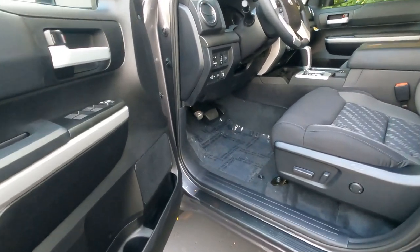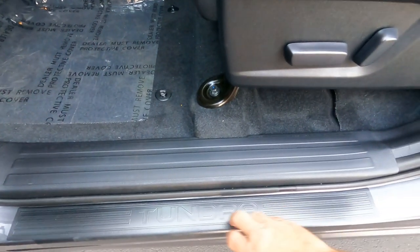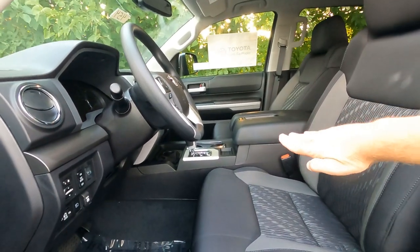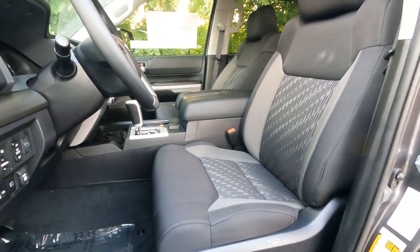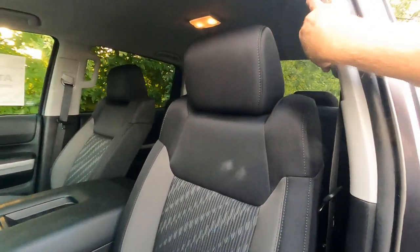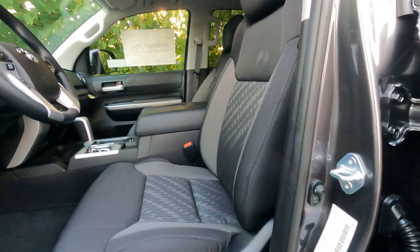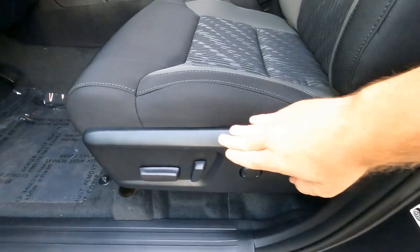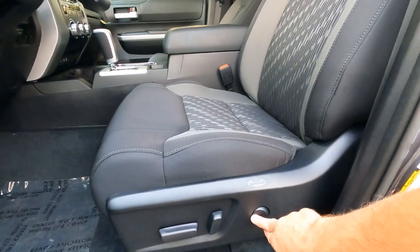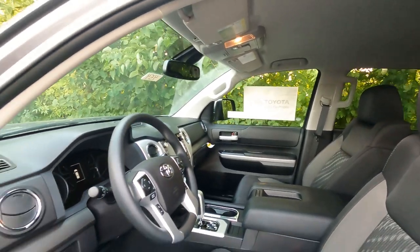This one does have the SR5 upgrade package. We've got Tundra embossed in the threshold. Normally the SR5 comes with a bench seat, but the upgrade package converts that to bucket seats. These are cloth bucket seats — they're very comfortable, with height-adjustable headrests and height-adjustable seat belts. Side airbags are down here, so they move back and forth with the seat. The upgrade package has a power seat with power recliner and power lumbar support on the driver's side only. The passenger seat is a manual adjustment with no lumbar support.